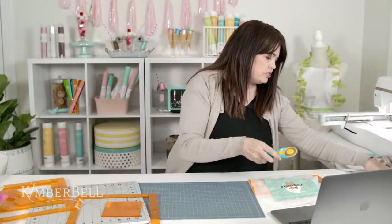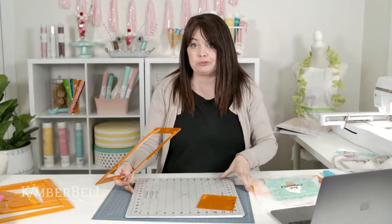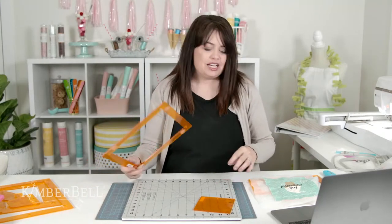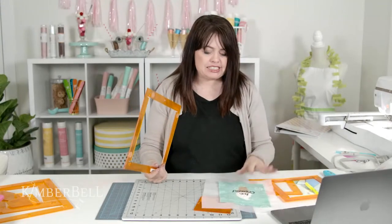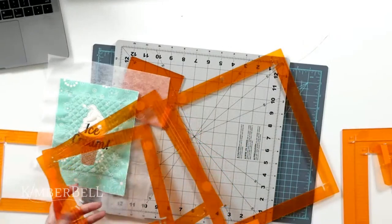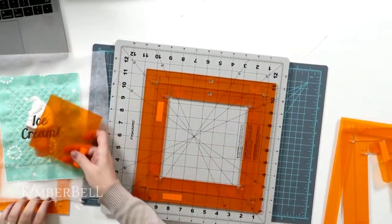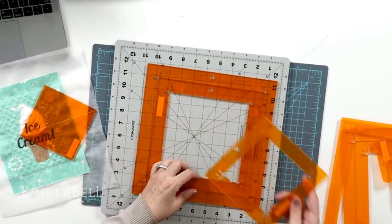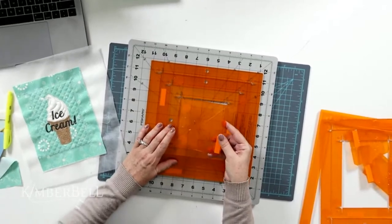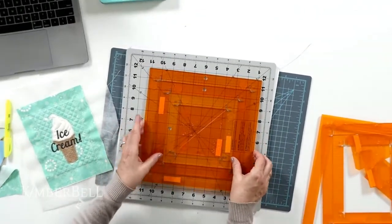How many of you have orange pop rulers? How many are thinking about them? How many have them but never used them? Let this be a sign to open up the package and get them out. Our orange pop rulers come in two different shapes — we've got a square set with three different sizes engraved right in the ruler, and you also have two half square triangle rulers as part of that set. These rulers have extended corner channels in each corner so your rotary blade can get set in there and cut right to the very corner.